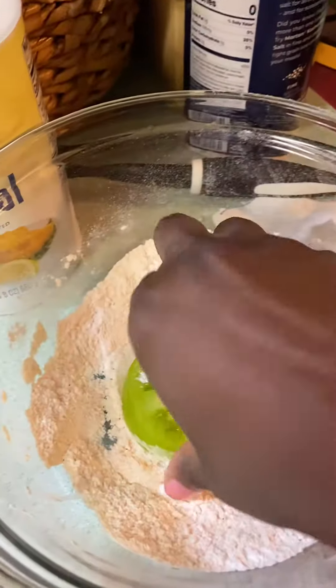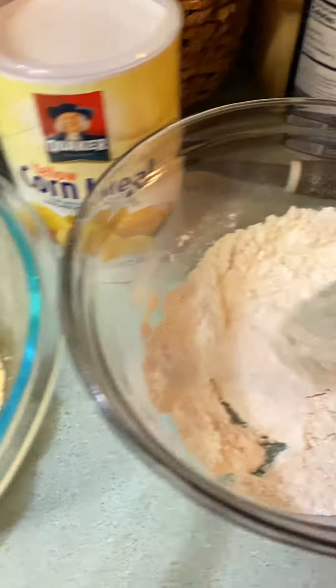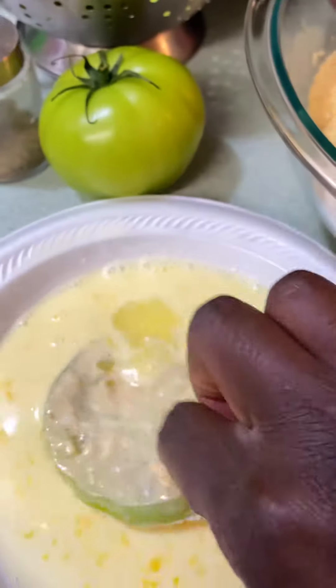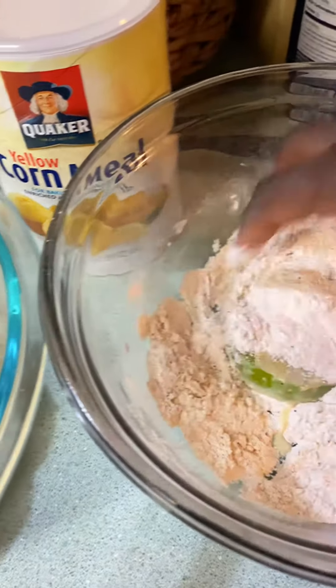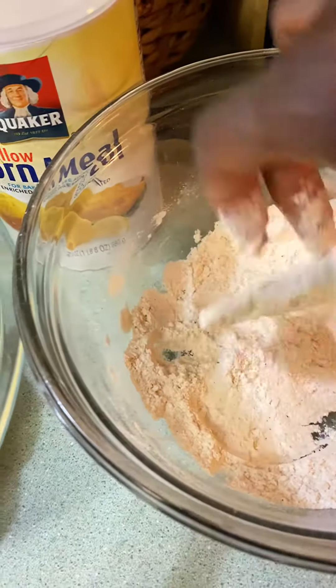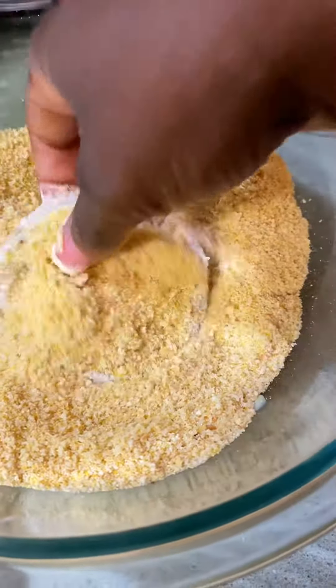First you dip it in the flour to get a coating, then you dip it in the egg and buttermilk, then you dip it in the flour again, and then you dip it in the bread crumbs. I hope this works — let me dip it in here.